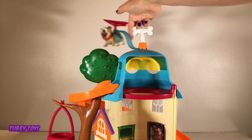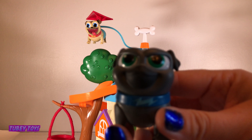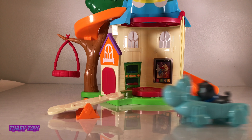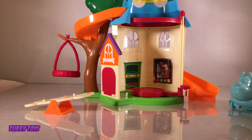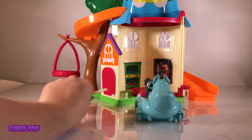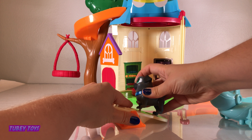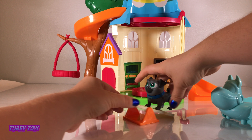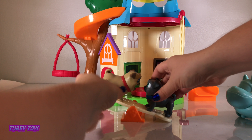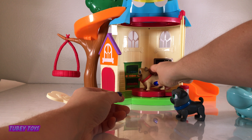Up down, up down, up down — very very cute! That was easy to put together. Now let's try it out. Let's put Rolly inside the glider — he can swirl around and around! Let's put Bingo in the Arf car. Super cute! Now let's make Bingo and Rolly go up and down on the seesaw.